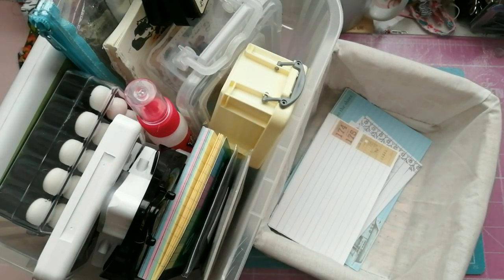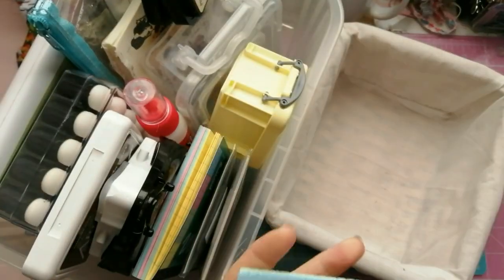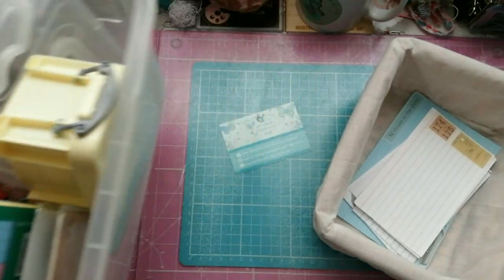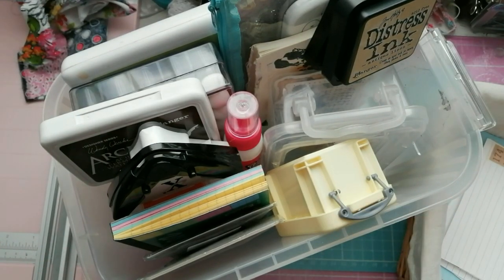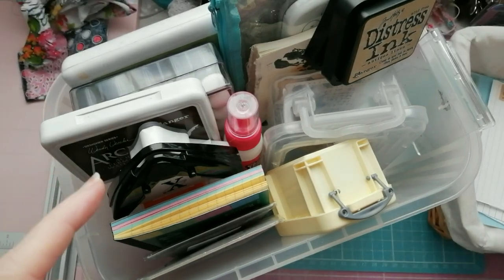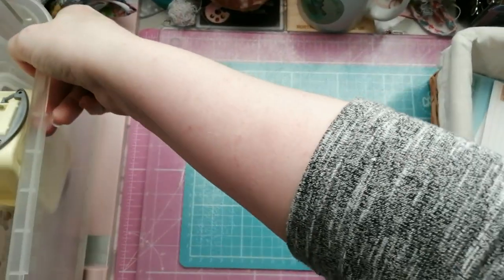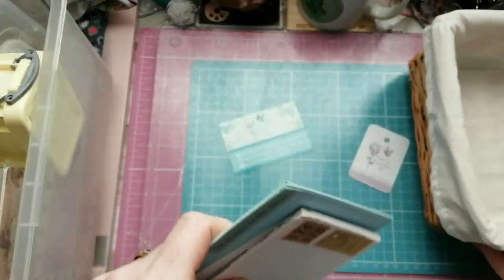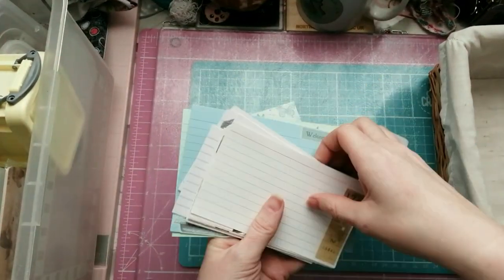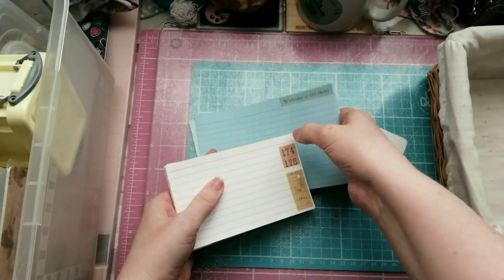Good afternoon guys, welcome to the very first Tutorial Thursday of 2020 and it's going to be a simple one because today we are just going to make some simple journaling cards with index cards and washi tape. Everything is piled into this box because I took some photos and put it on Instagram and social media. I did these whilst watching YouTube videos actually.